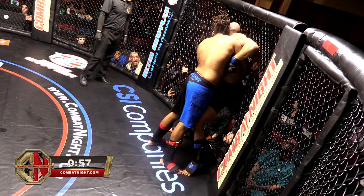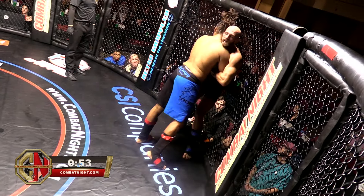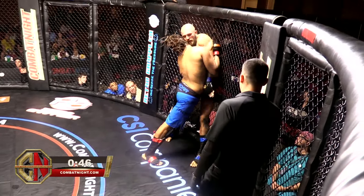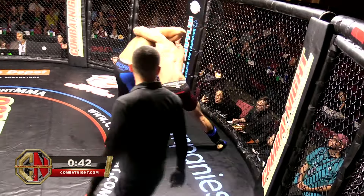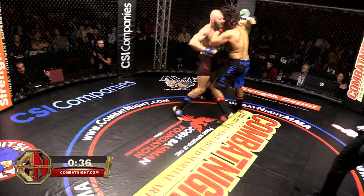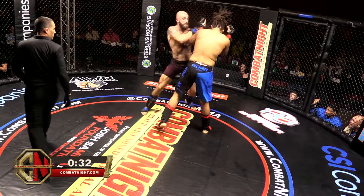Smart — keeps position. Double underhooks, keeping the head position really, really well. He did a good job of kneeing the legs in the first round; we'll see if he goes back to that. Hunter's giving him great advice, calling for the underhook, counting the turn. Nice move to the body here. Both fighters look a little tired. Stiff jab, stiff jab, looking for the uppercuts.